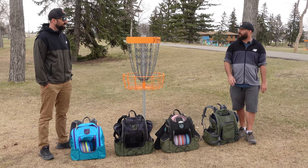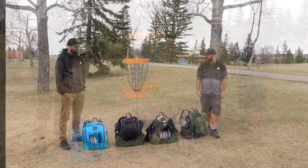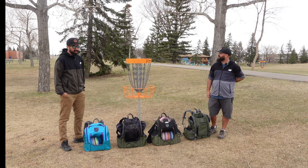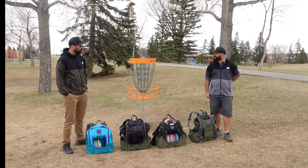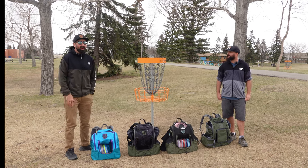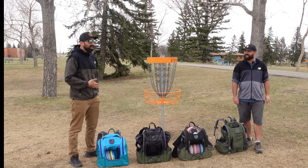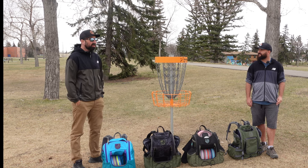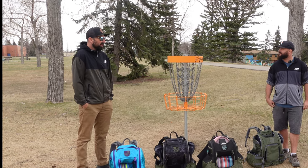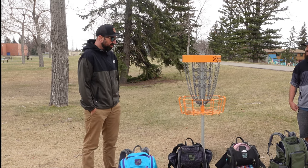Being able to fit a couple extra discs in there if you're worried about losing your disc over water, or maybe you have a couple more utility discs for a tournament in case you have a weird scramble situation. I always watch bag reviews and see people talk about the scorecard holder, the spot for a pencil. I use U-Disc — why would that ever be a thing? I had not thought about the dependence on cell reception to fuel U-Disc. Good point for sure.